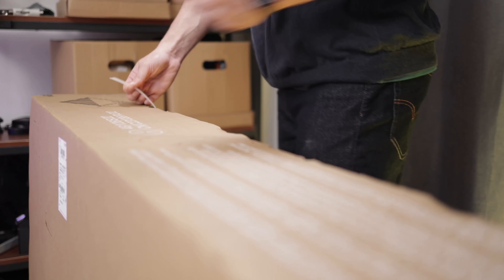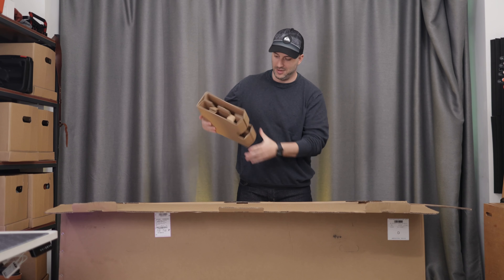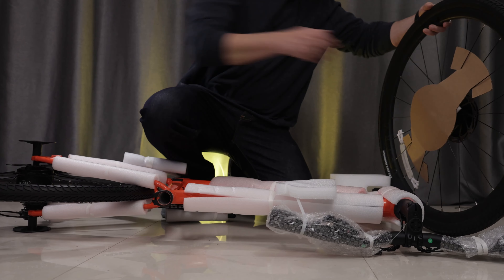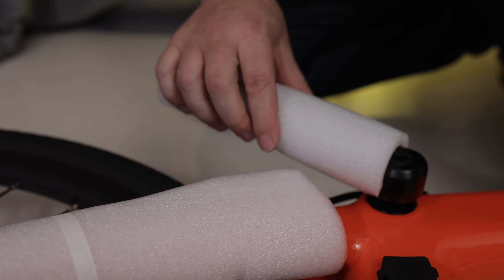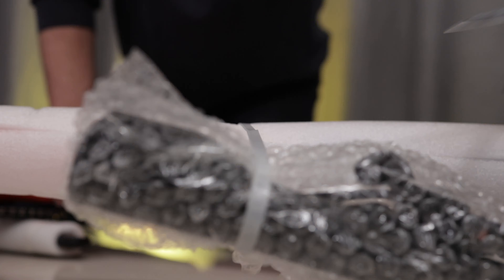Let's do an unboxing and put this bag together. It all came very nicely packed in this box, and as soon as you open it I started to realize how easy it was to get it out of the box and ready to go. We need to remove all the protection, which by the way was not much but very well placed, so it will protect the bike very nicely — there were no scratches whatsoever on shipping. It basically arrived in perfect condition.